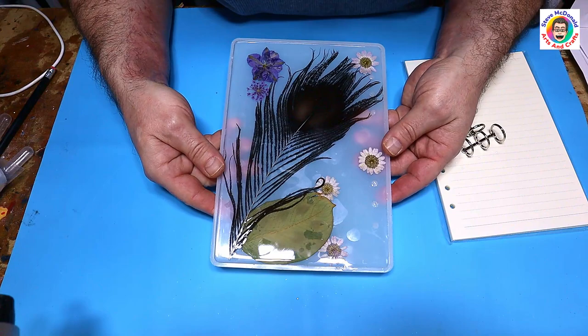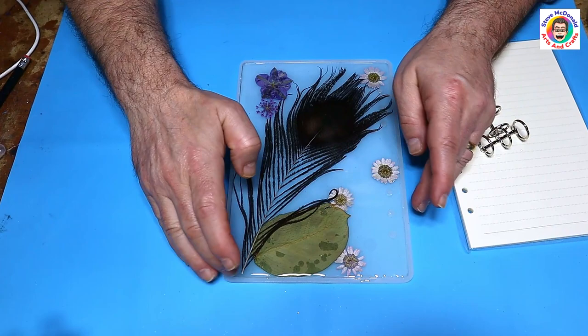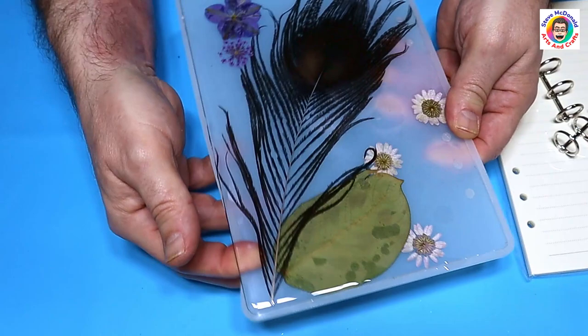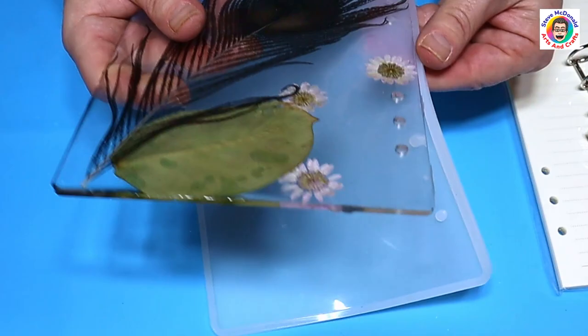This is all cured now and it's quite hard. When I poured this I made sure I overfilled this mold until the surface tension was kind of self-doming, and the reason I did that is I wanted to avoid any shrinkage — and it hasn't created any shrinkage either, so that's a good thing.